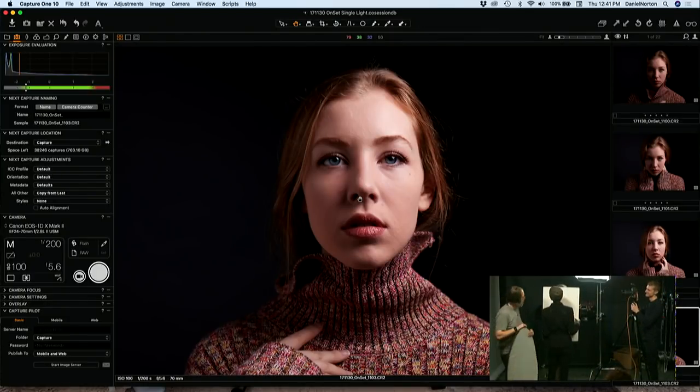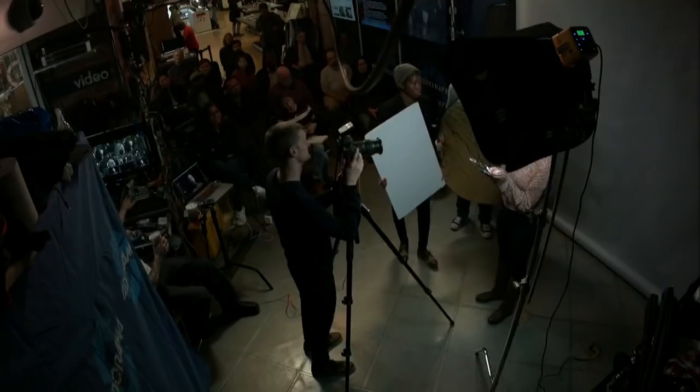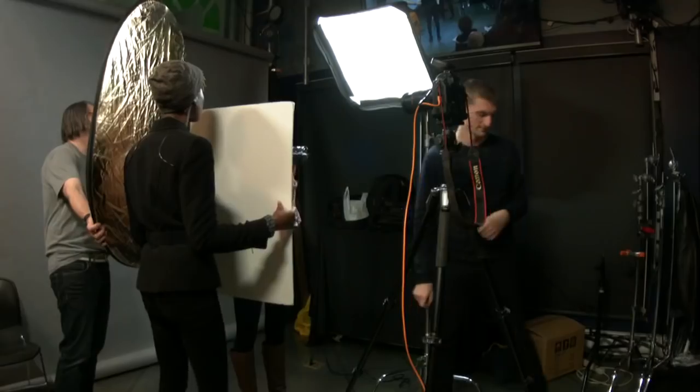So Marissa's got a reflector now. I might try to scoop a little bit on her hair with the gold, just to kind of add a little fill. I'm going to see if I can catch any of this light — I'm kind of far off to the side, but we're going to try.